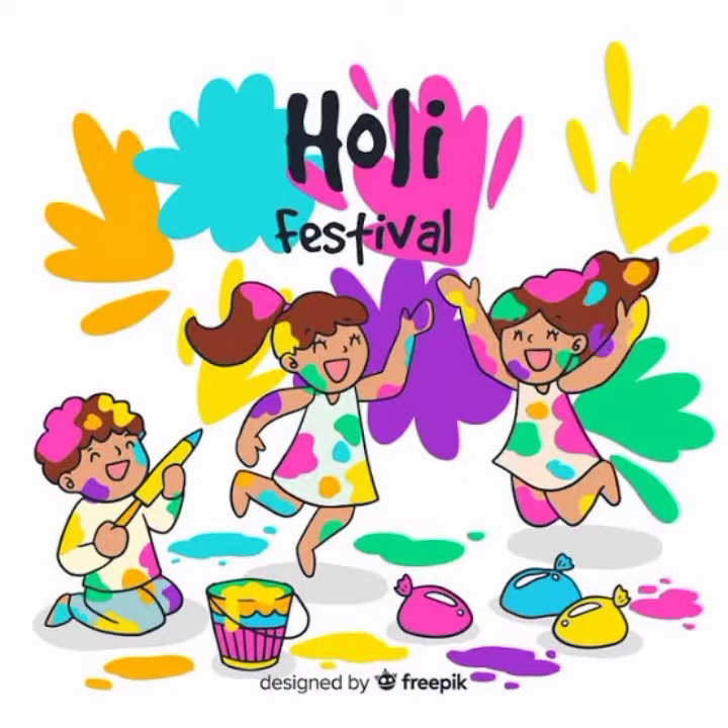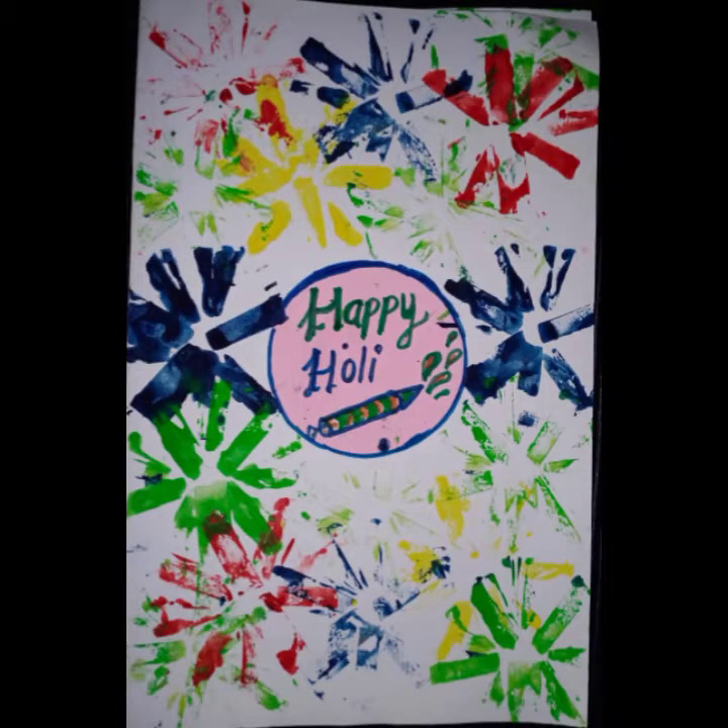Hello children, all of you know that Holi festival is coming soon, so today we will learn how to make a Holi card.